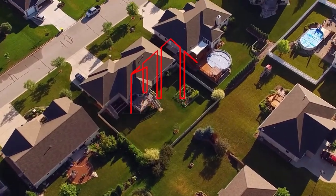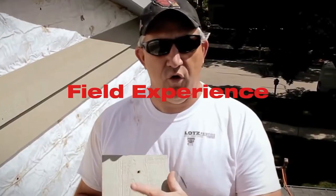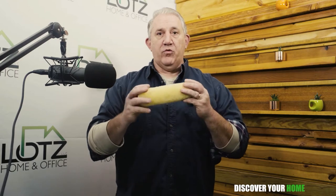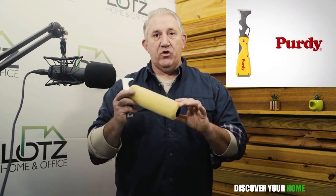Hey everyone, Mark here at Discover Your Home. Tonight we're going to talk quickly about how you can make your roller covers and brushes last a little bit longer. This is a typical roller cover and this is a lamb's wool roller cover. Imagine this having paint on it. What I'm going to recommend is you want to scrape off that excess paint back into the can after you use the roller.